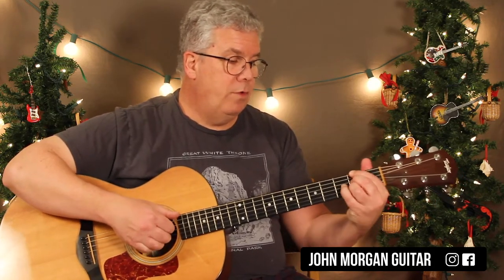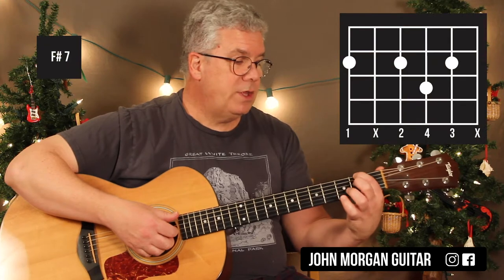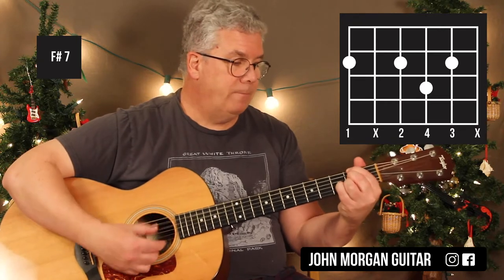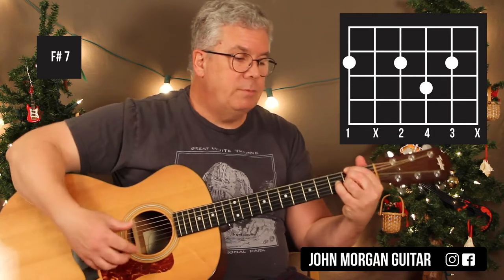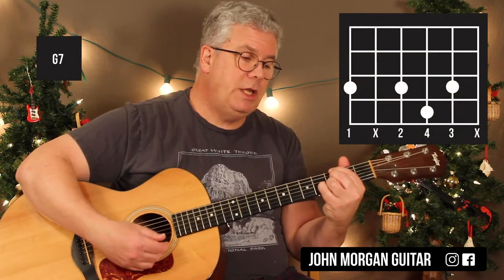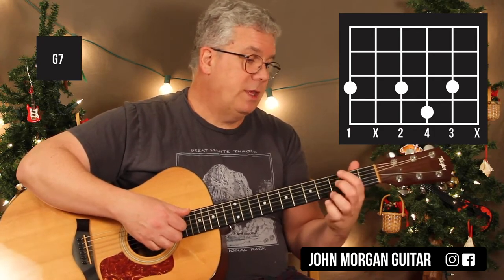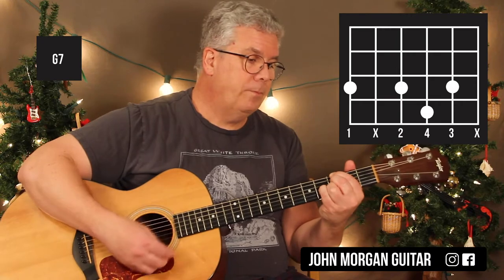Now we have an F#7 and we're going to move it right up a half step to the G7. The F#7 is: 6th string 2nd fret, 4th string 2nd fret, 2nd string 2nd fret, 3rd string 3rd fret — mute the 5th and 1st strings. Hit it once, move it up a half step, and hit it 3 times. The G7 is: 6th string 3rd fret, 4th string 3rd fret, 2nd string 3rd fret, 3rd string 4th fret.